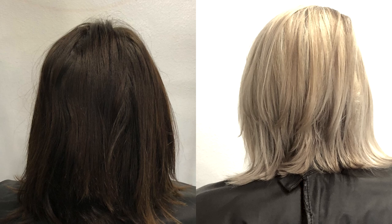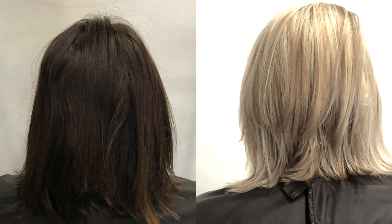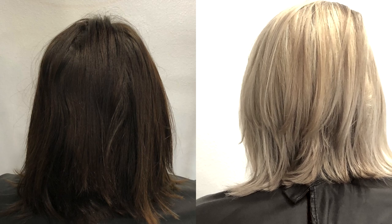Now, if you're looking to achieve something like this, I would definitely recommend going to see a professional. Do not try to do this at home, because you can damage the hair really badly. If this is the first time you've come across one of my videos, go check out some of my other videos, hit that subscribe button, and don't forget to leave a comment down below.